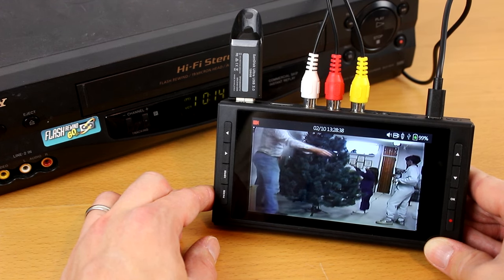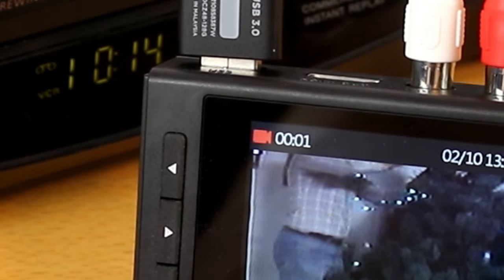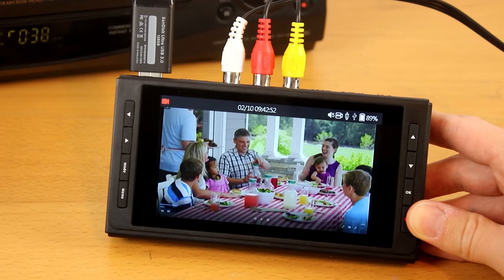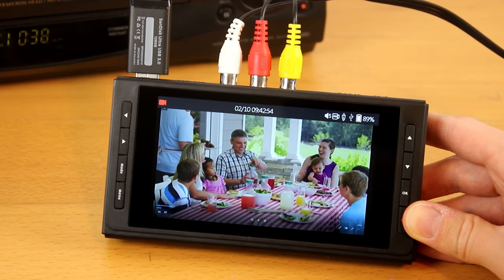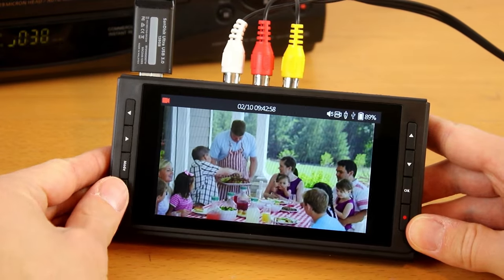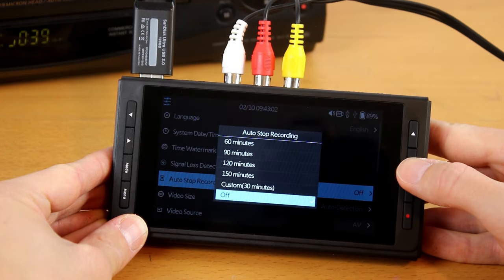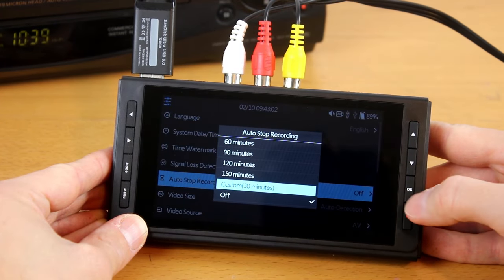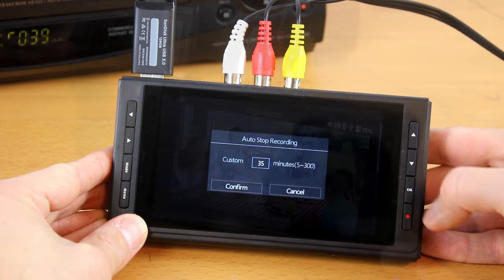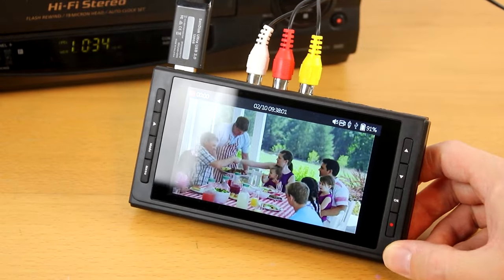Since you're recording from an analog audio or video source, the transfer has to occur in real time — there's no way to speed up the transfer. But there is one important feature of the converter that will save you time: the auto stop feature. This feature allows you to tell the converter when to stop recording automatically, meaning you don't have to sit and supervise your transfer. You can just start recording and the converter will automatically stop at a preset amount of time.